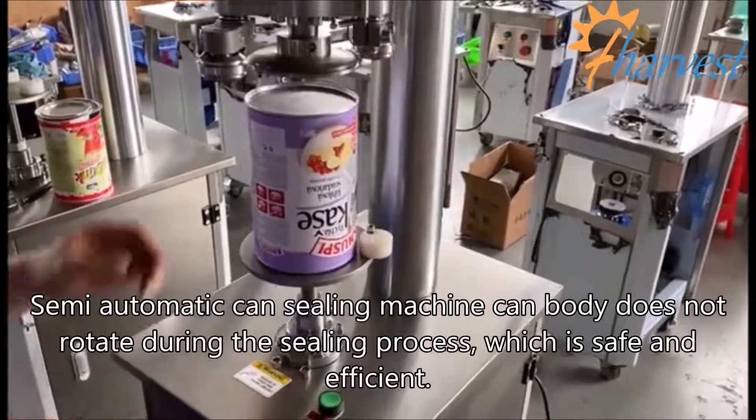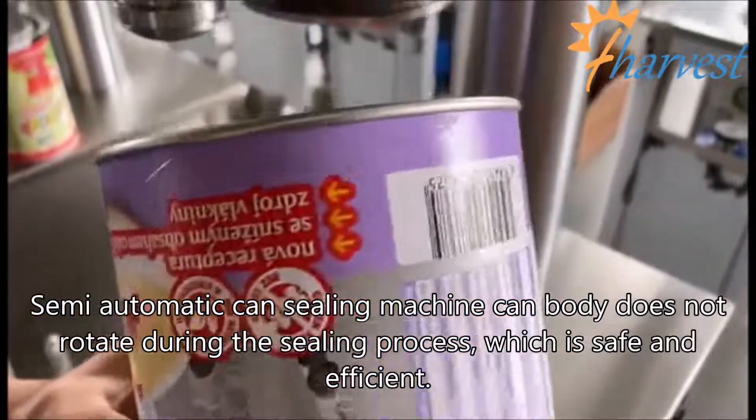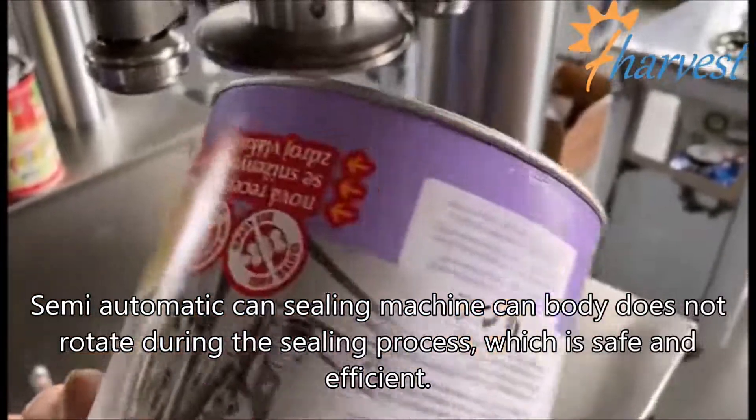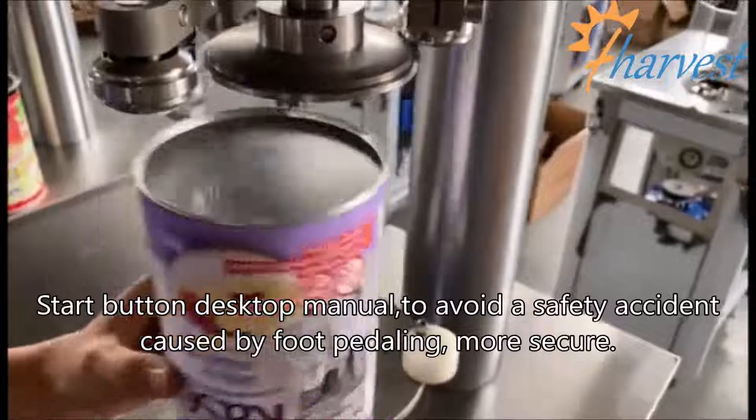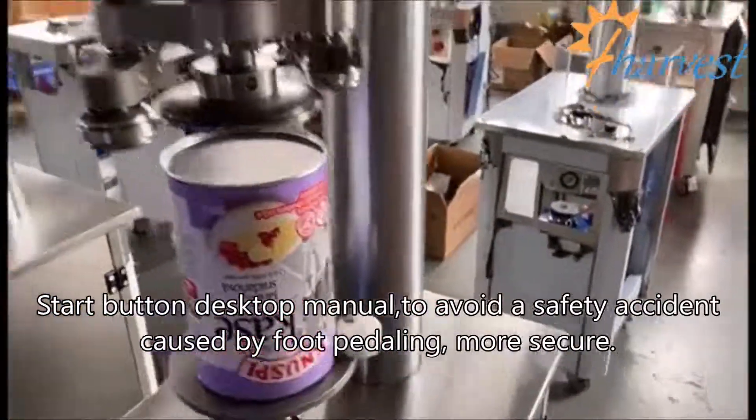Semi-automatic sealing machine: the can body does not rotate during the sealing process, which is safe and efficient. The start button is desktop manual, avoiding safety accidents caused by foot pedaling, making operation more secure.